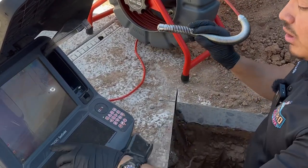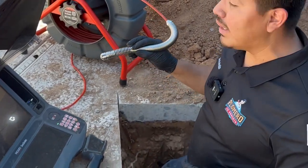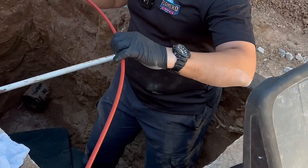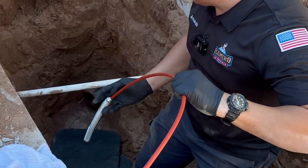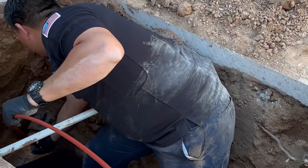It does have a counter so you can see how many feet of push rod you've fed into your sewer line. Now let's put it to the test and see how it works. I'm going to feed this brand new camera in here and let's take a look inside the sewer line.